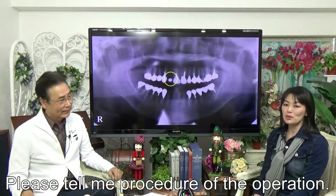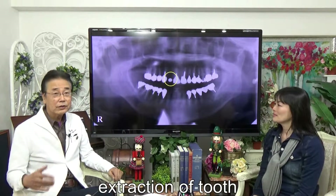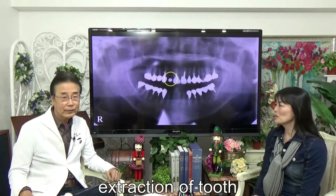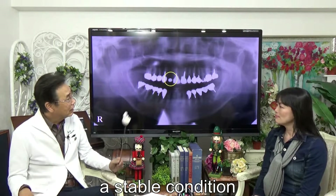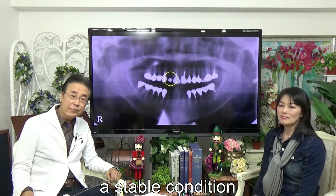Please tell me the procedure of the operation. At first, we extracted the tooth because it is broken. After a stable condition, we tried the operation of implants.